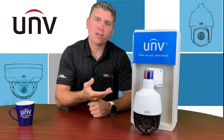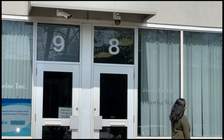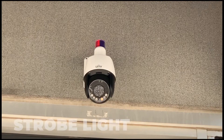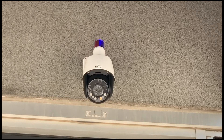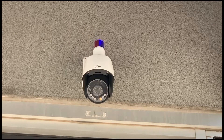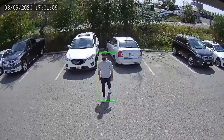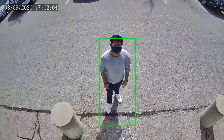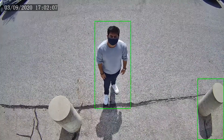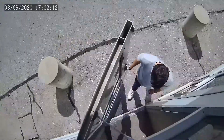Let's get right to it and show you this camera in action. Hey Ancheet, what are you doing outside? Nothing wrong, just checking out the camera. Okay, get inside. Get inside. Bye.